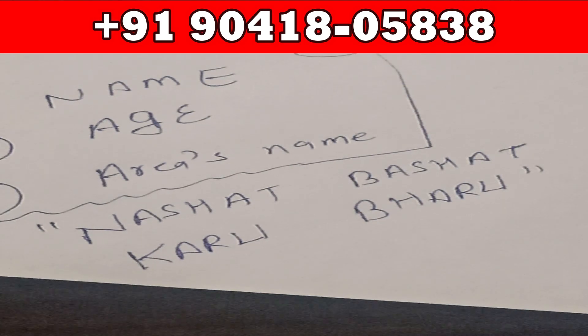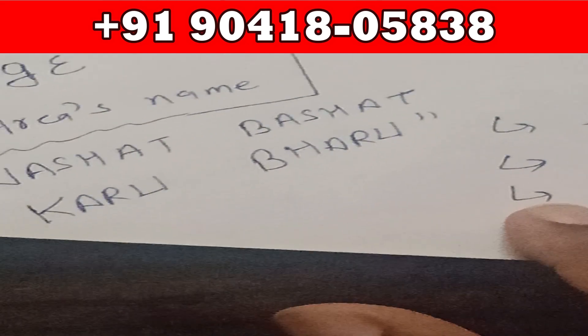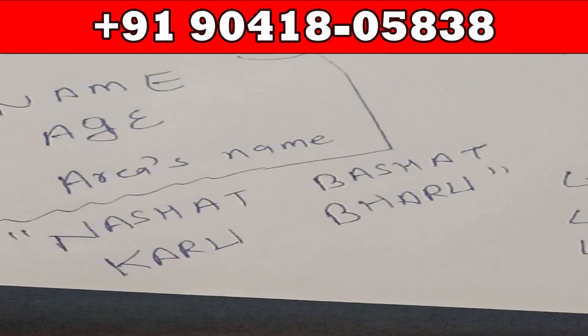Then you will start burning that white fabric with the help of the red candle. You have to be very cautious and should not hurt yourself while burning. Once the white fabric has started getting burnt, you will keep on reading these powerful spell words — Nast, Bhasht, Karu, Bharu — repeatedly until the fabric is completely burnt.